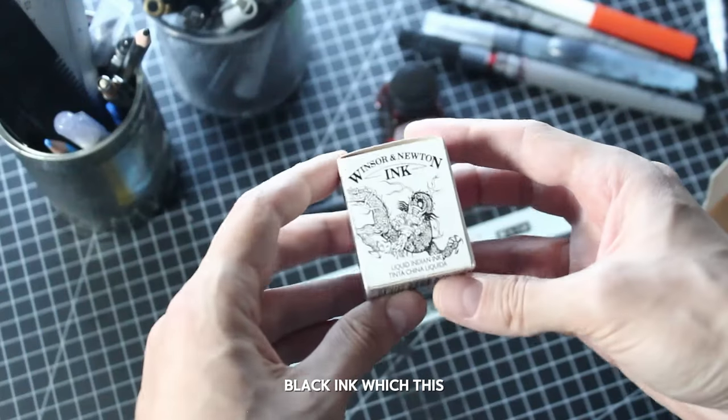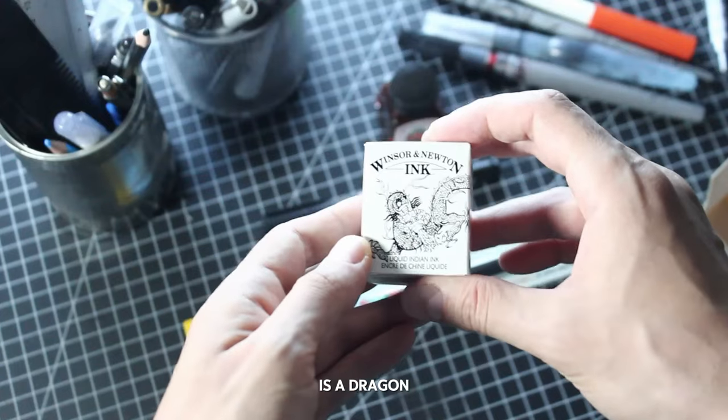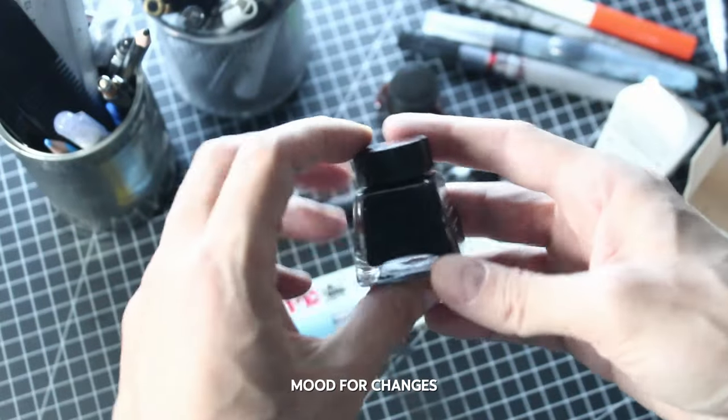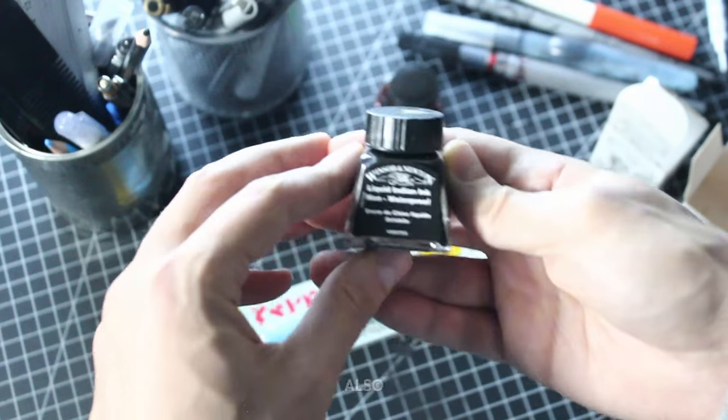There's also something new with the usual black ink, which this time isn't really usual — in fact, there is a dragon drawn instead of the usual friendly little spider. Being in the mood for changes, following up the escarlata ink, I decided to try this one too, also because the dragon immediately caught my attention.